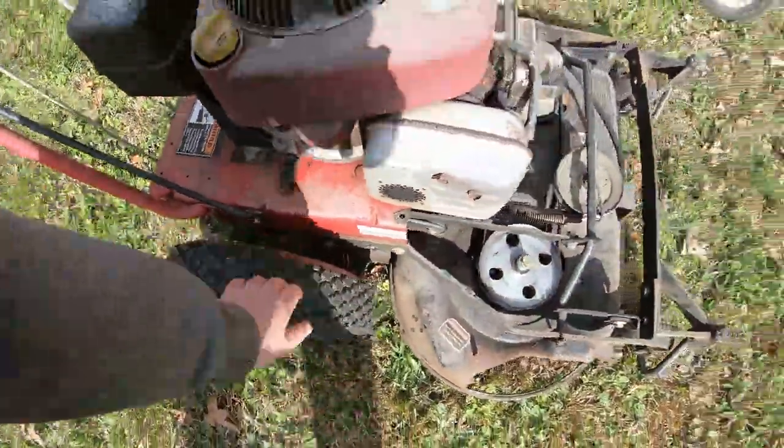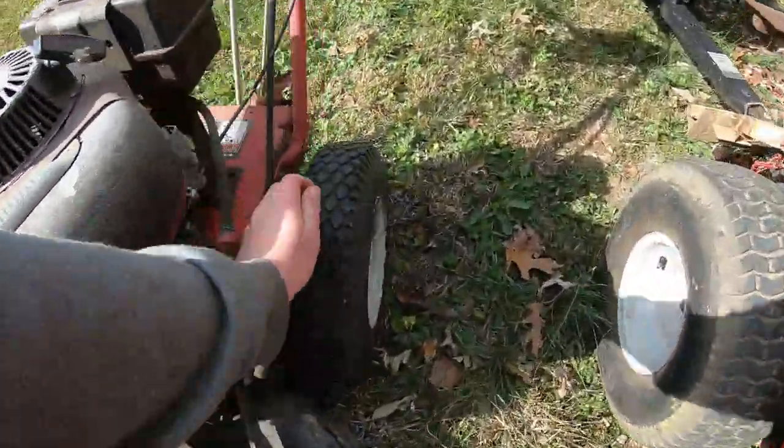Now this tire is a little bit squishy, this one too — a little bit squishy. But for what I'm doing, I need all the traction I can get, which is the nice thing about squishy tires.